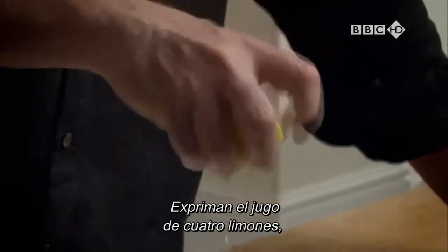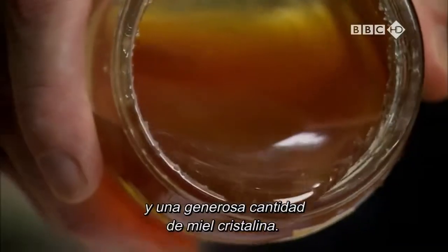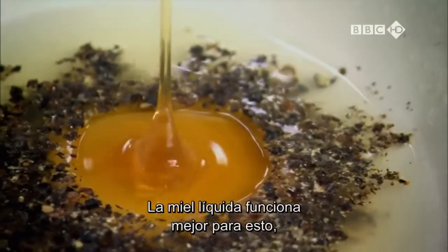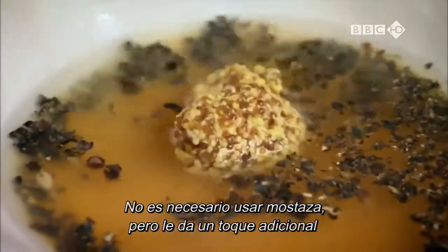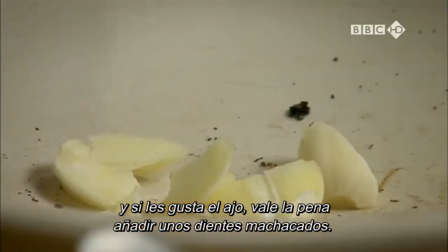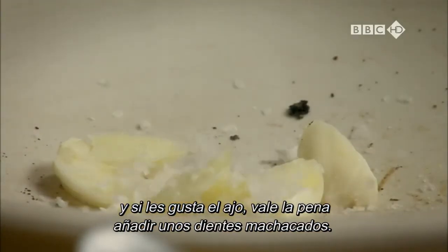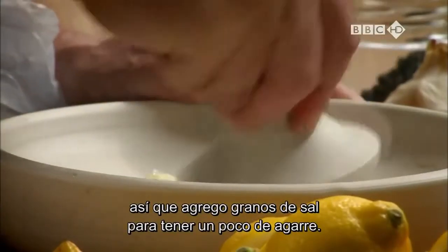Squeeze the juice from about four lemons. Add a few crushed black peppercorns and a healthy dollop of clear honey — runny honey works best for this. What happens is that it caramelises on the heat of the roasting tin and goes all sticky. You don't have to use mustard, but it gives an extra zing. And if you like garlic, it's worth popping in a few crushed cloves. Garlic drives me mad when I'm trying to crush it, so I put salt on it to give it some grip.